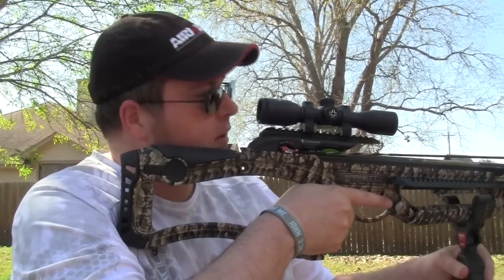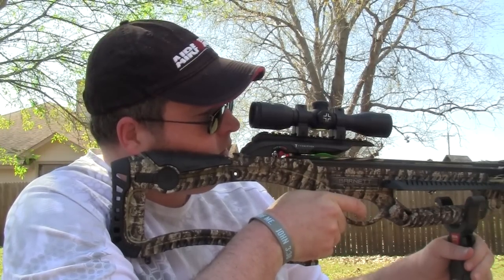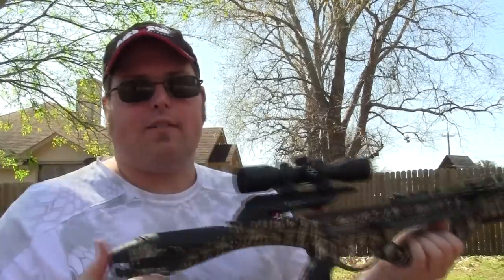Absolutely love that trigger — it's about a three-pound trigger and it's just a great compact package. This is the advanced version of the crossbow. It's a little more expensive than entry-level crossbows, but I've been shooting Barnetts for a long time and really like their quality. Their price point is really good and overall build, function, fit, and finish are just great. Let's go down range and check out our target.